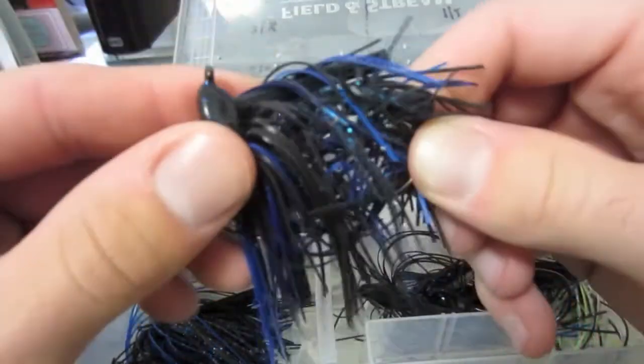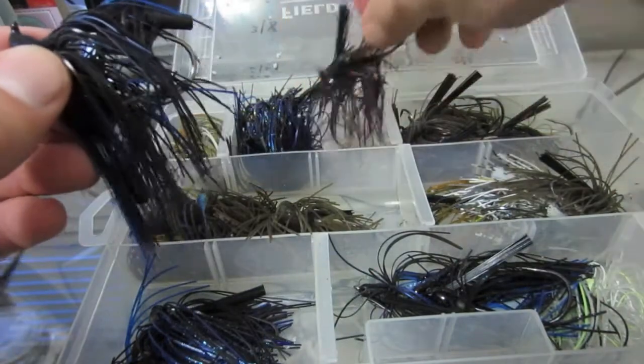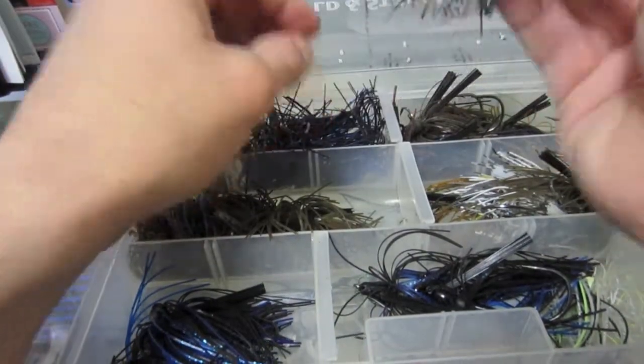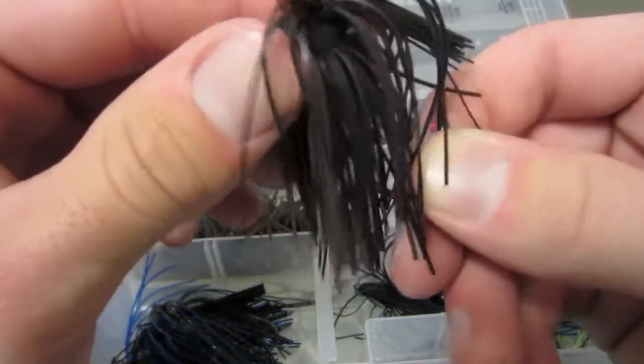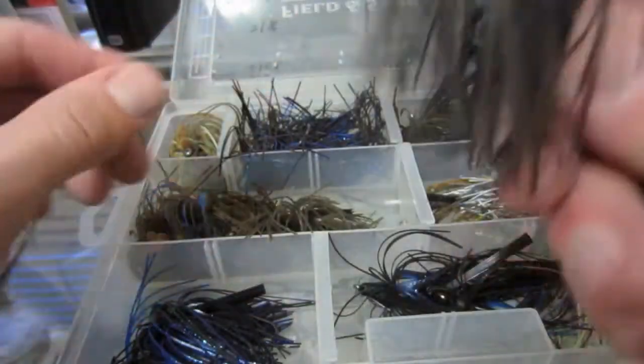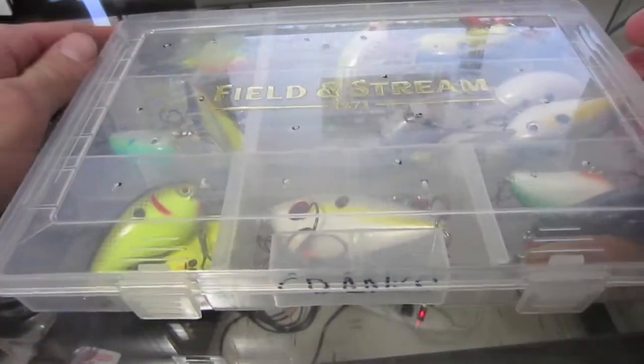Got an HP flipping jig, three-eighth ounce — got quite a few of those. The neon color is basically black and red, a nice one. Alright, next up we got my crankbaits.